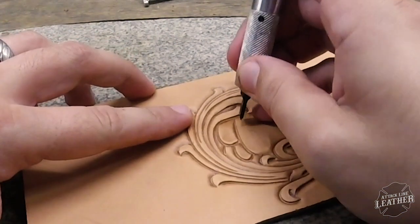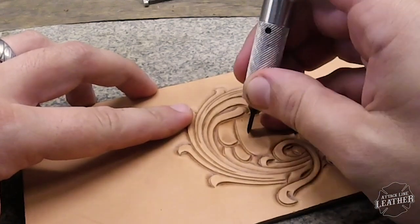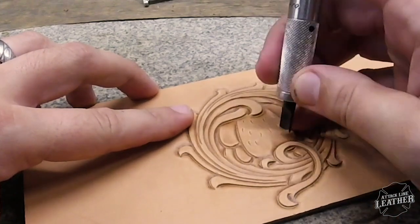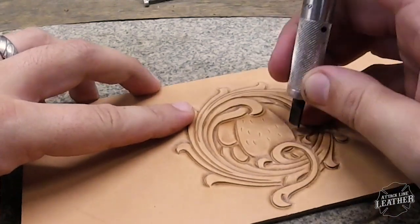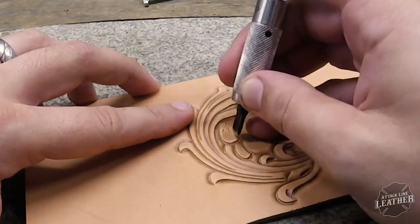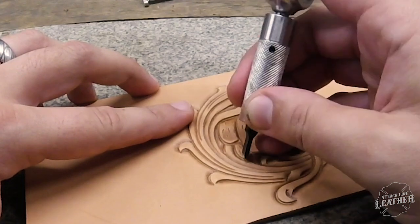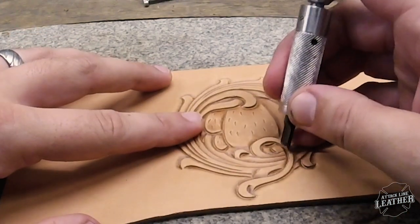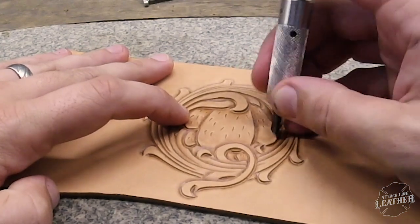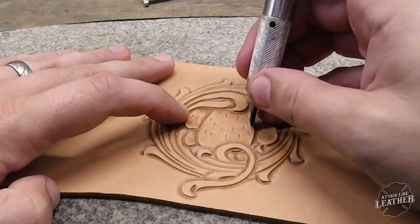Using my swivel knife with almost a flicking motion, I lay down the thorns for the cactus, putting them all over the place generally like how a cactus is. I have the cactus upside down so that as I use that flicking motion, I can keep the bases of the thorns thicker and then they shallow out as I flick towards myself.